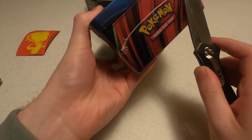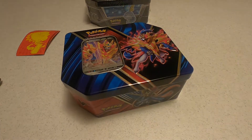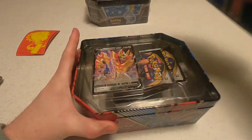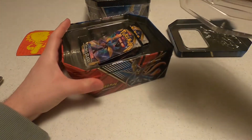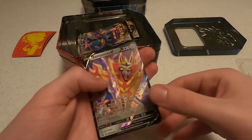Let's get some of this foil off so we can start ripping into her. The tin - now we just need to crack her open. I actually don't know exactly what packs we have in here. Okay, Zamazenta. Let's pop this open. Get the code card and the Zamazenta V itself - get that sleeved up.